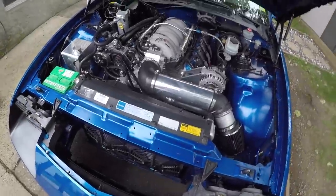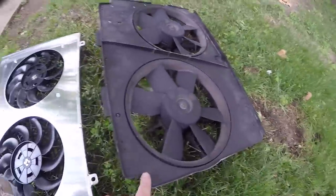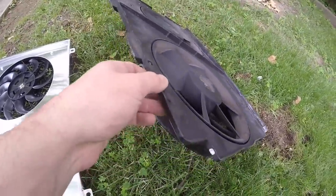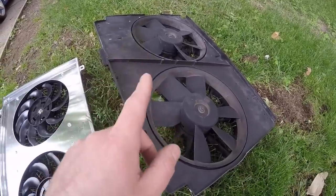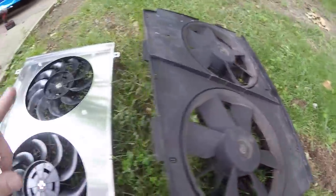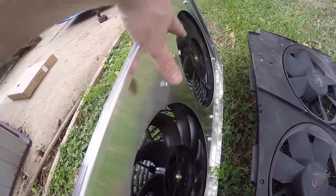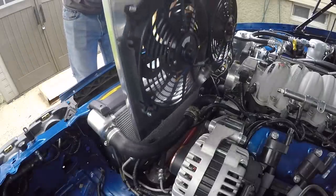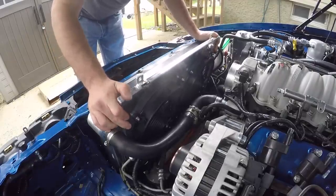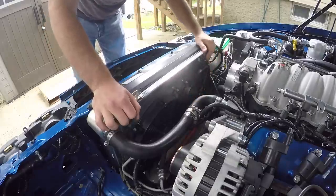Here are the two fans side by side. You can see with the LS fans I had to trim this down just to get them to clear the steering box, and I'm pretty sure that's affecting the cooling. They're so close there's not really enough room to pull air from the top and bottom, whereas these new ones have that space which allows more of a suction effect and pulls air from the entire radiator.